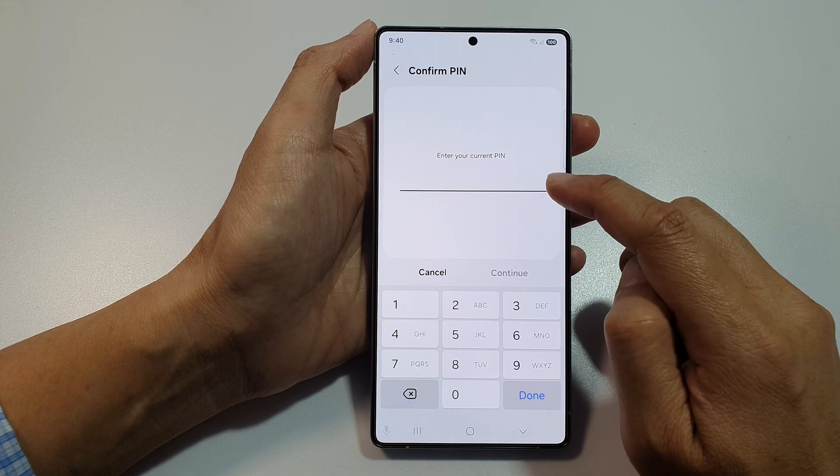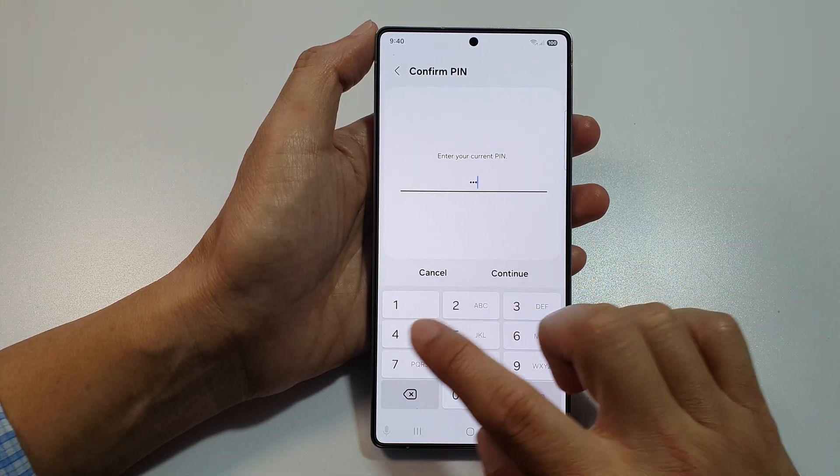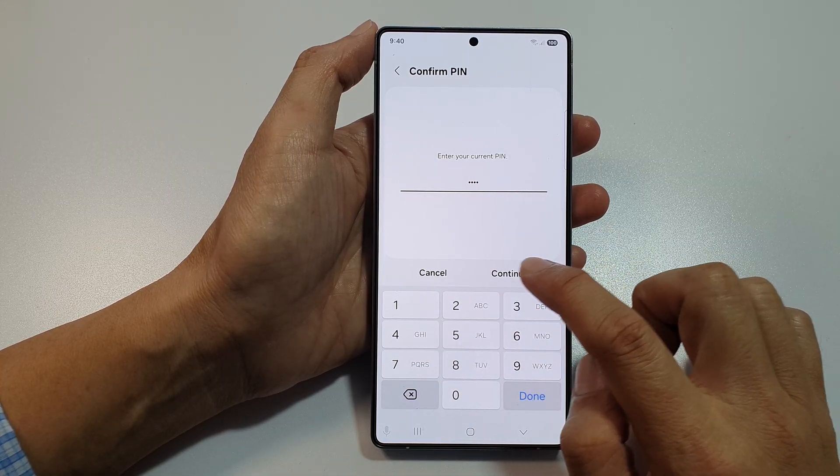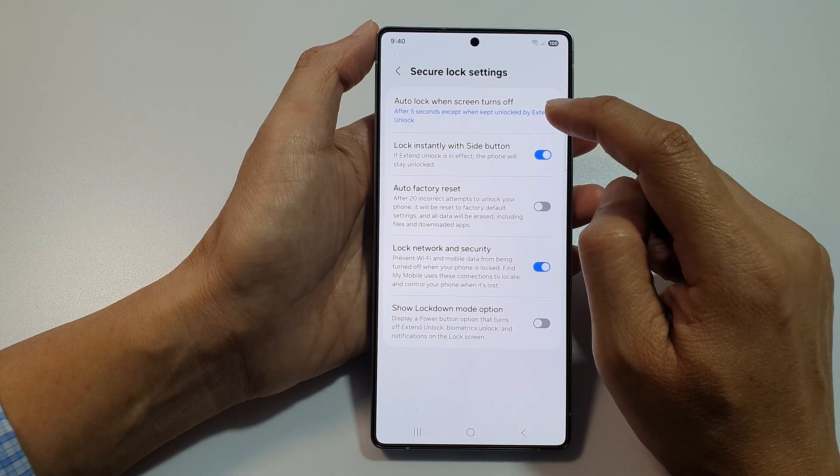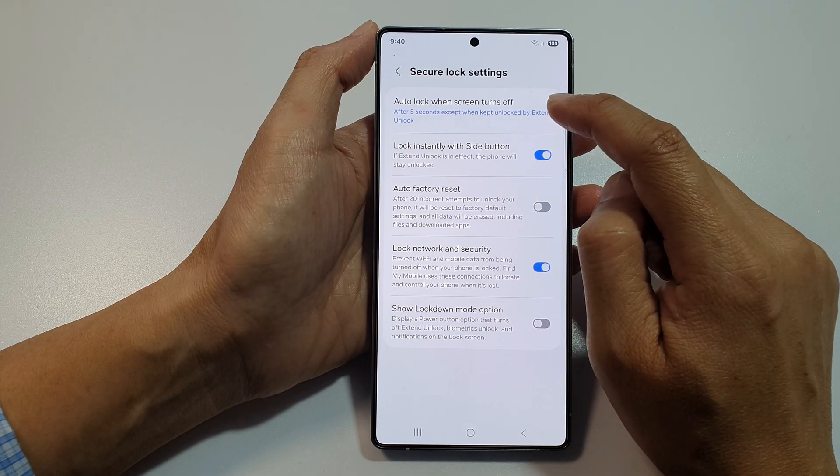Now in here, enter your PIN or password and then tap on Continue. After that, go to the top and tap on Auto Lock When Screen Turns Off.